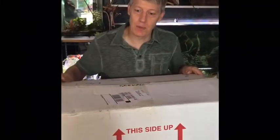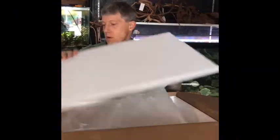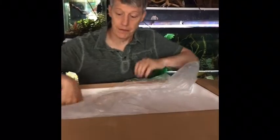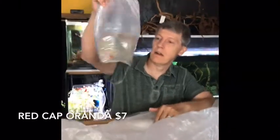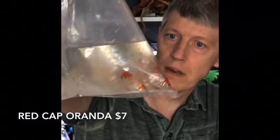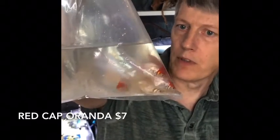Alright guys, here we go with box number five — eight boxes this week, it's a big order. So these next four boxes are going to go pretty quick because there's a lot of pond fish — not all pond fish though. These guys right here are red cap orandas. I promised these to a few people this week. Picking up fancy goldfish when I can find them if they look good, and here we have some red caps.